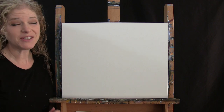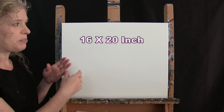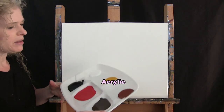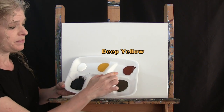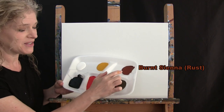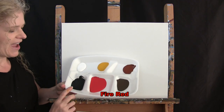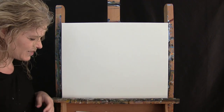For my materials today, I'm going to be using a stretched and primed 16 by 20 inch canvas. If you're painting alone, you can certainly switch up the size. I'm going to be using acrylic paint. The colors today are Titanium White, Deep Yellow, Burnt Sienna which I'll call Rust, Burnt Umber which I'll call Brown, Fire Red, and Mars Black. You can certainly switch up those colors if you like.